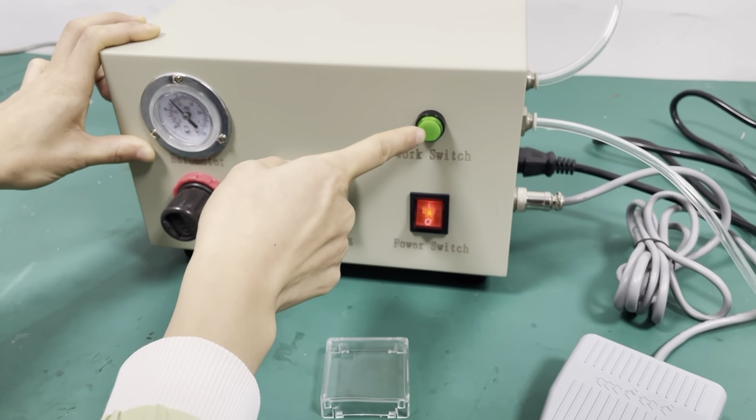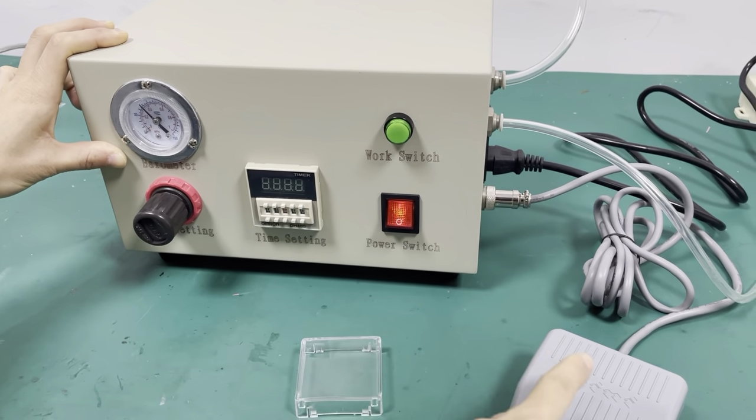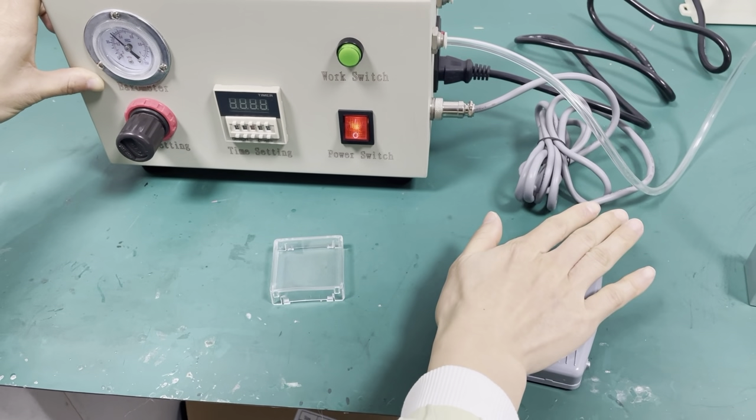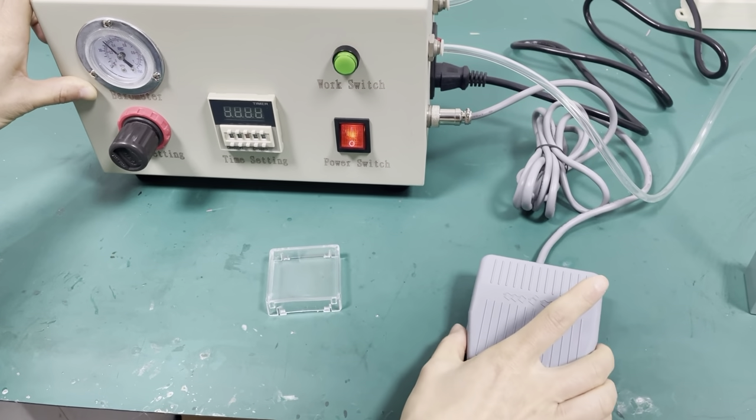This is the work switch. We will see — one second. And this one is also a work switch. It can be used by hand, and also by feet when you put it on the floor.